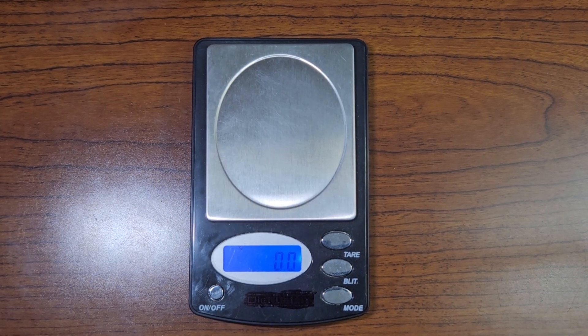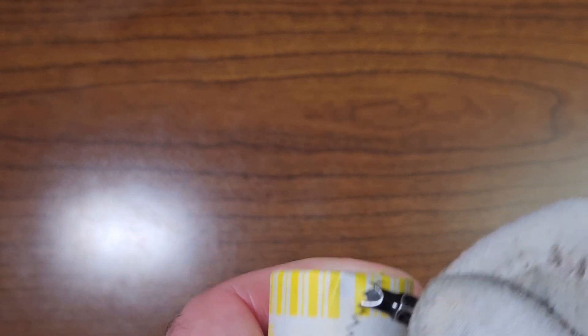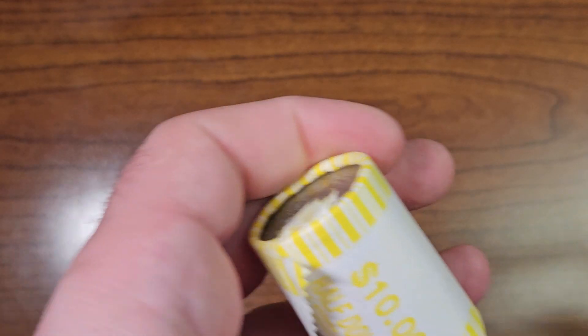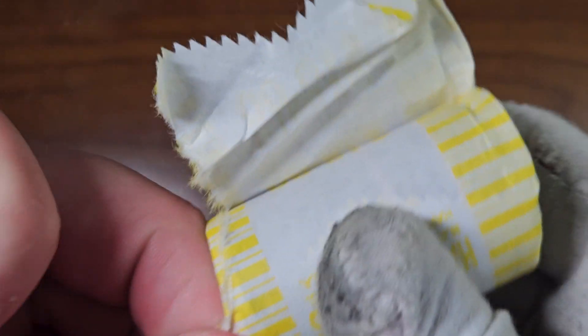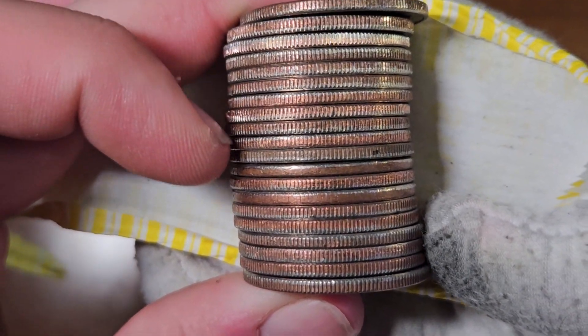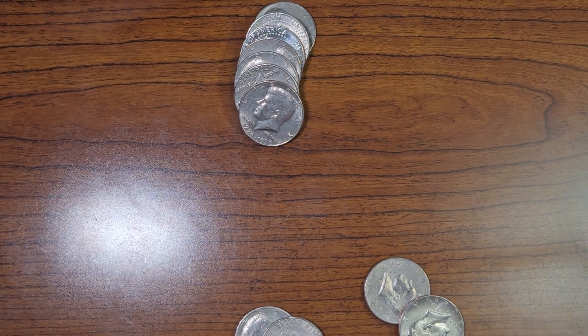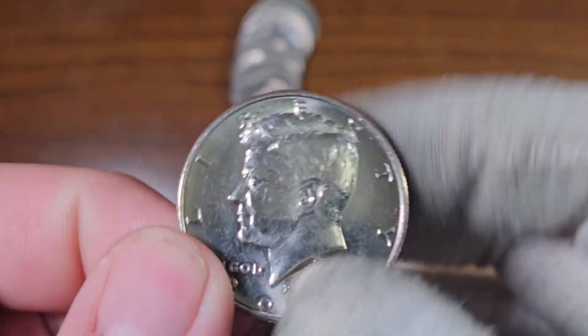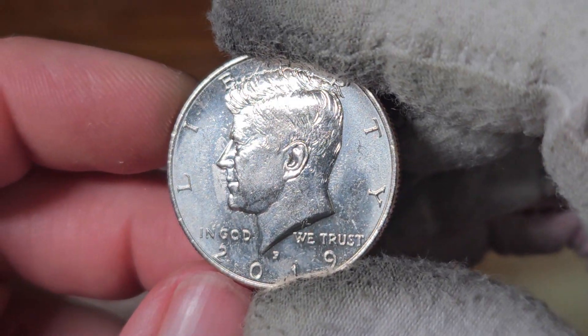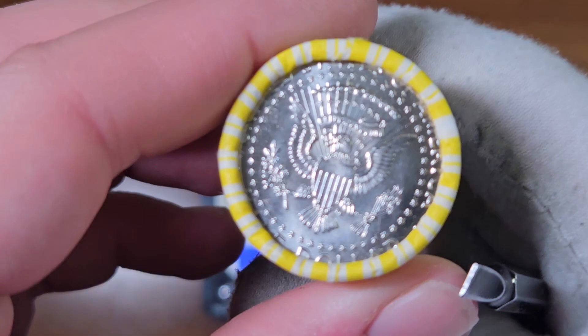Let's open roll number two. It weighs 225.6 — we're not going to see any silver in this roll, but we'll open it anyway just to make sure. I don't see any silver here. We have one NIFC on the board: 2019 Philadelphia.